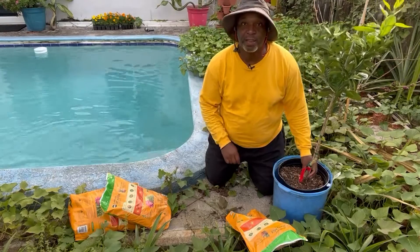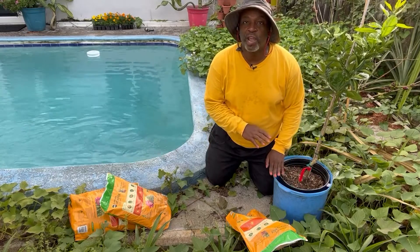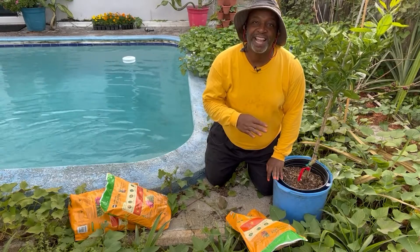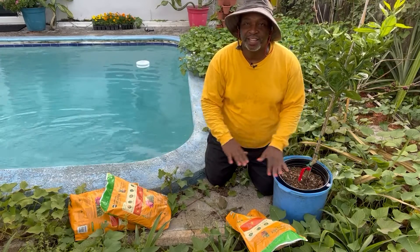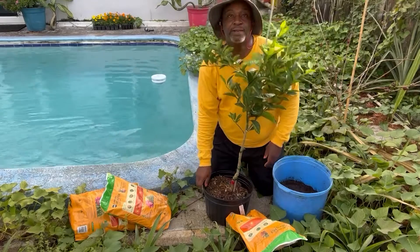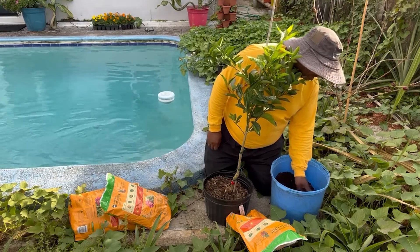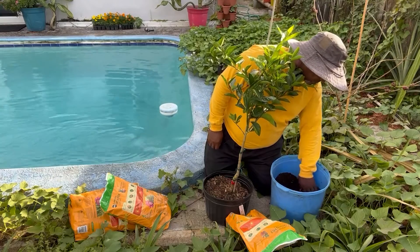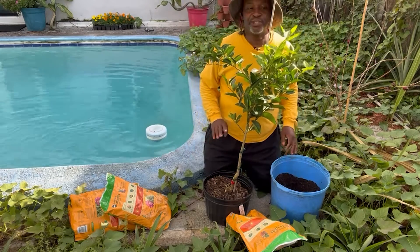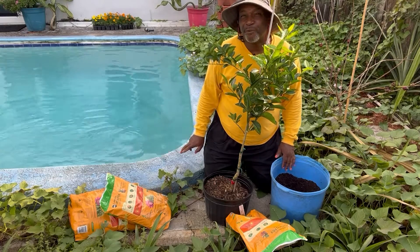Where the top of the root ball is, you want that to be at least two inches below the top edge of your pot. That way, when you're watering, because water doesn't immediately soak straight through, it has a place to gather until it can slowly make its way down into the pot and out the bottom holes. You don't need to go adding a bunch of supplements and everything for this tree right now — citrus should only be fertilized, from what I've been reading, twice a year, and right now is not the time.